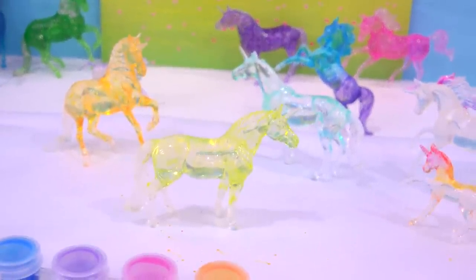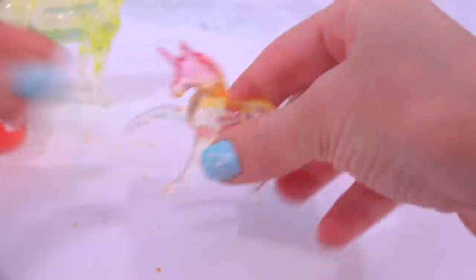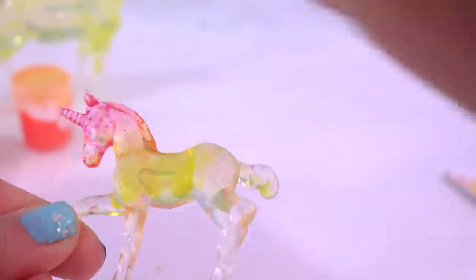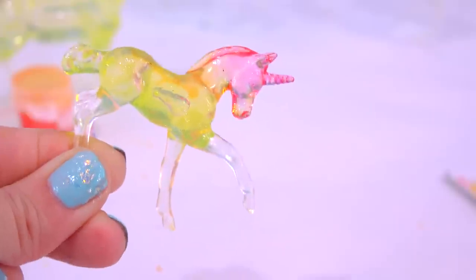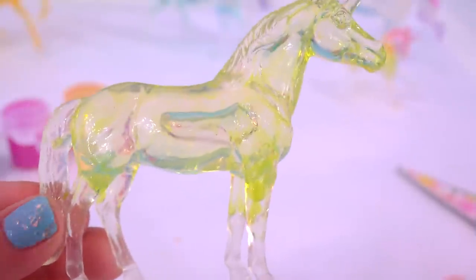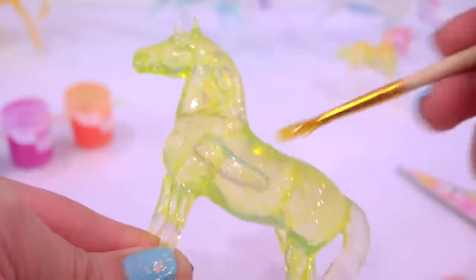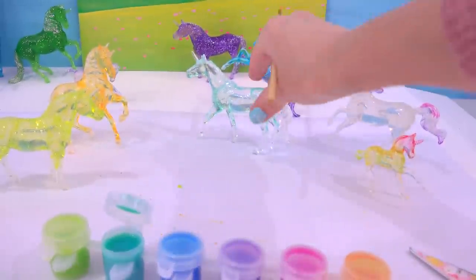I let everything dry for about 20 minutes, so now I'm going in with my second coat of paint, starting with this little foal. I'm going to add in the green layer — just lightly touch it on. This green is so pretty, this little spring green lime green. The foal looks like a gummy bear — those colors just blended beautifully. I'm going to let this dry and since I've got my green open, I'll go back to this girl and add a second coat to darken it up just a little bit. The color just intensified slightly but it's still that gorgeous lime green.